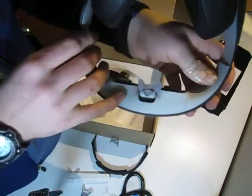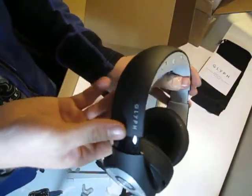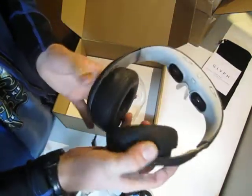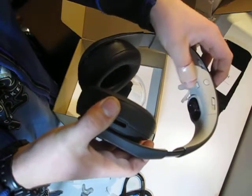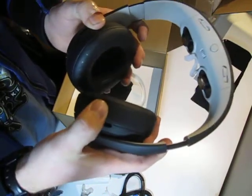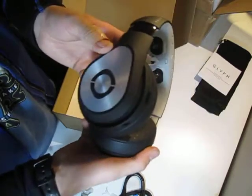Overall this is really nice — way, way better than what the original version was. I'm so glad that I invested the money in this. We'll definitely try to get some more videos about setting it up and using it, finding the 3D content and how everything works. Until then, see you later.